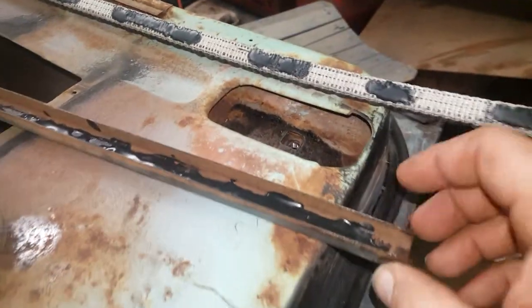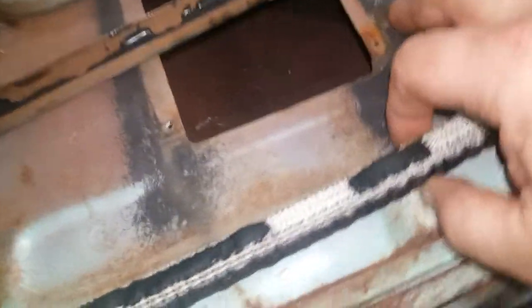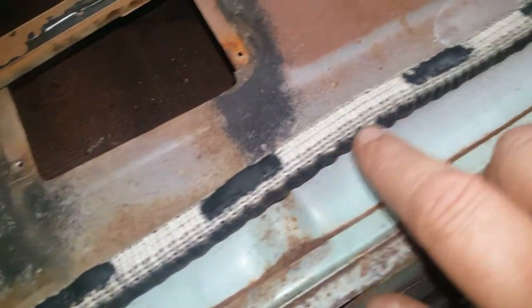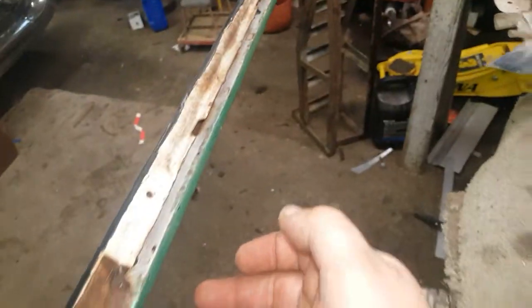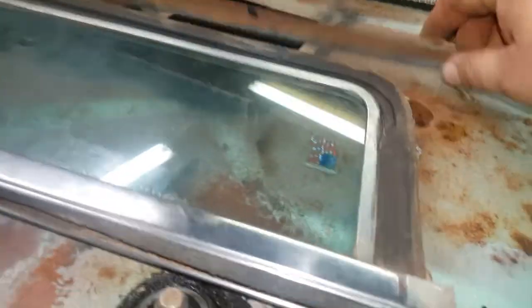I went ahead and glued my track and I'm fixing to install that. I took a marker and I laid my glass run up in there and marked where those flat spots hit on the glass. Then I glued that, and this is the back of the glass run — I glued that so when I get ready to put it in, I'll already have my track installed, then I'll push it in and just run it down through there and down into my track and glue it in.